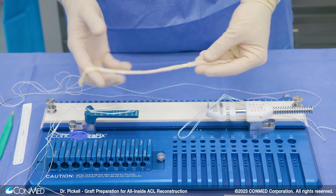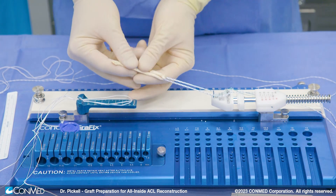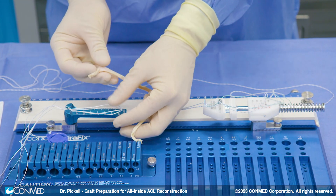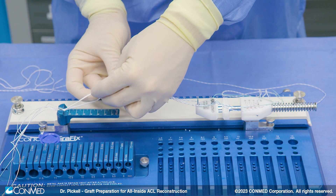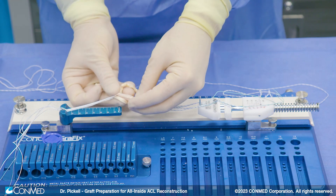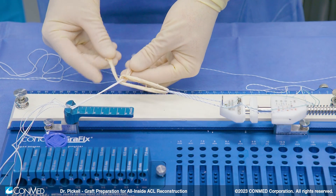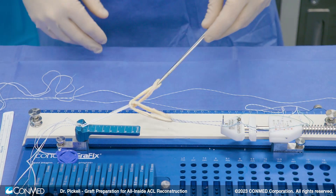Once we've got our graft, the next thing we're going to do is loop it through one end of our button system. Now we've got our graft through our loop with one end on either side. There are a whole bunch of ways to do this — this is my system — but essentially we're trying to turn this into a four-strand graft. I put one end of the tendon through the loop of the femoral button and then pass the other end of the tendon through the loop in the opposite direction, so we've got one going one way and one going the other way. That's going to add friction to our system and give us a more secure and robust fixation. Once we've done that, you have to pass one side of our tendon through the center of our graft, so now we've got both tails on the same side. We match up our ends and put a clamp on to secure them, and now we've got the beginnings of our graft.